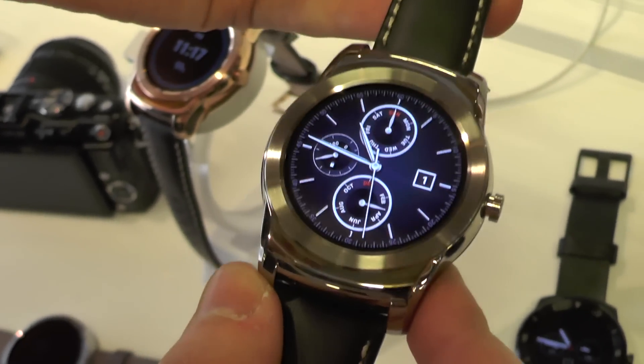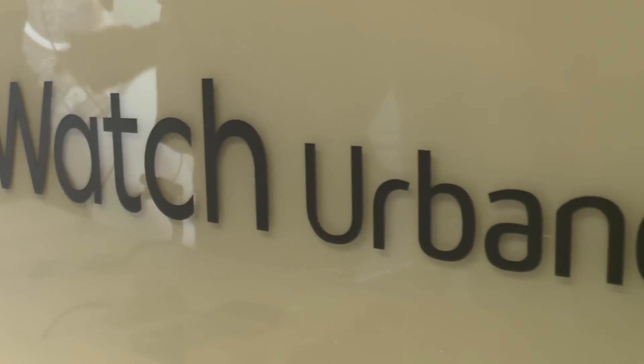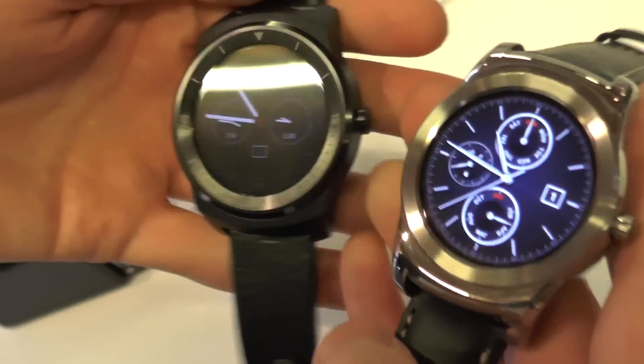Hey, it's Alex from Android Central. We're here at MWC 2015 taking a look at the LG Watch Urbane. This is LG's latest Android Wear device and a big step up in terms of design compared to the last LG SmartWatch, the G Watch R.